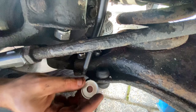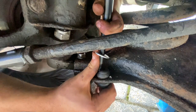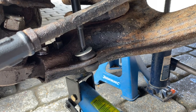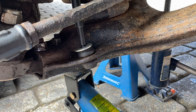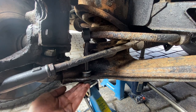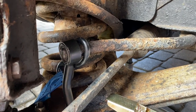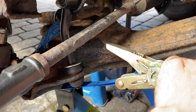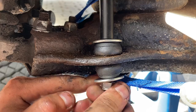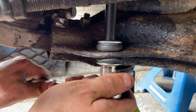Now I'm going to get this washer, put it over this shank, and try and push it through this hole. Using the jack, I'm just going to carefully push this up and guide the new drop link through. Even with the jack underneath it's not quite enough for me to put my washer and nut on the bottom, so I've used a ratchet strap around the anti-roll bar, wrapped it around the lower suspension arm up to the chassis, and just tightened this up so I can get my washer and nut on the bottom.